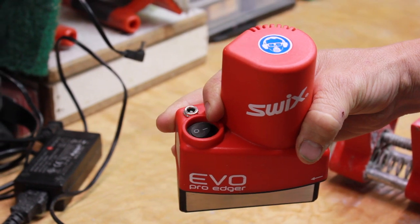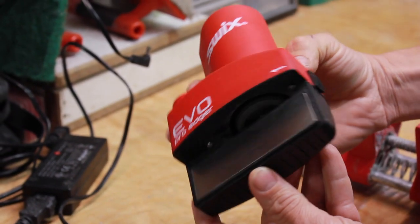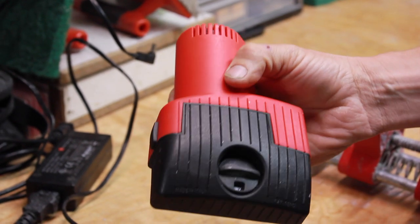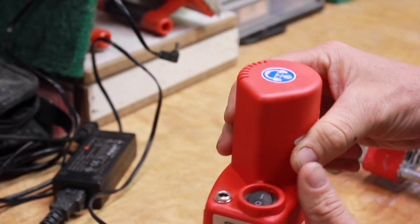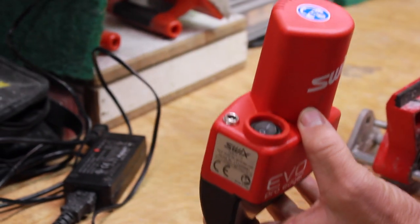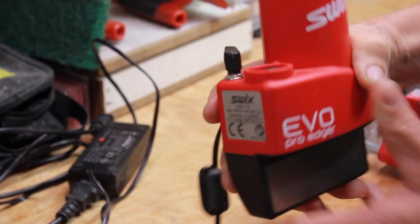Hello folks, this is Dana Henry with Gear West. Today we're talking about Swix's new Evo Pro Edger. This little device will allow you to make accurate razor-sharp edges with minimal amount of time. It is an electrical device, so you do have to have a power source nearby.